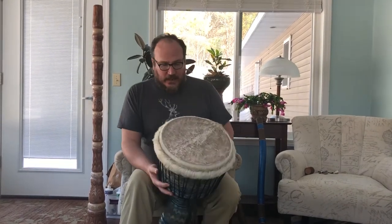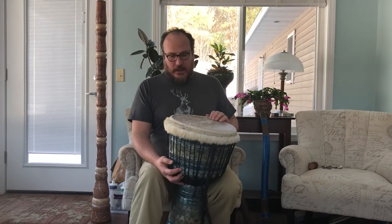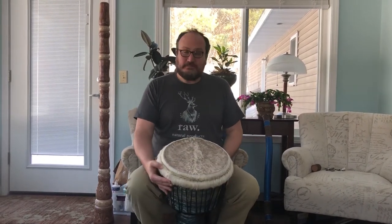This one is headed with a hairy goat skin that I shaved once it's been tuned up, and now this one's all ready to go home with somebody right now. So here we go.